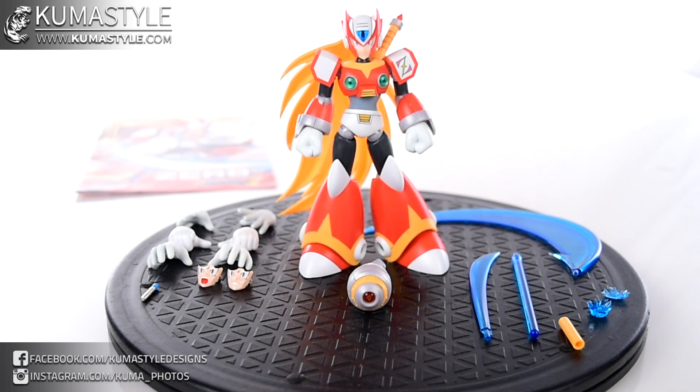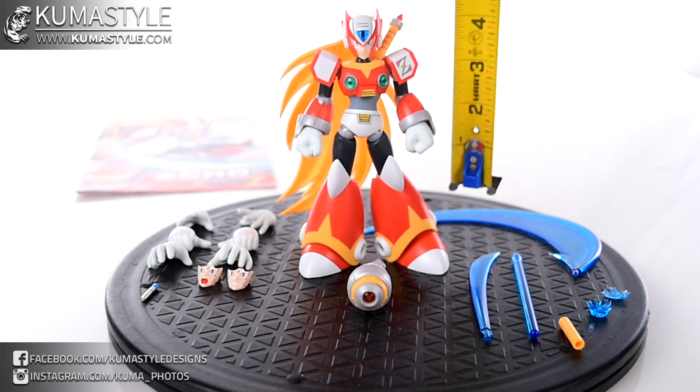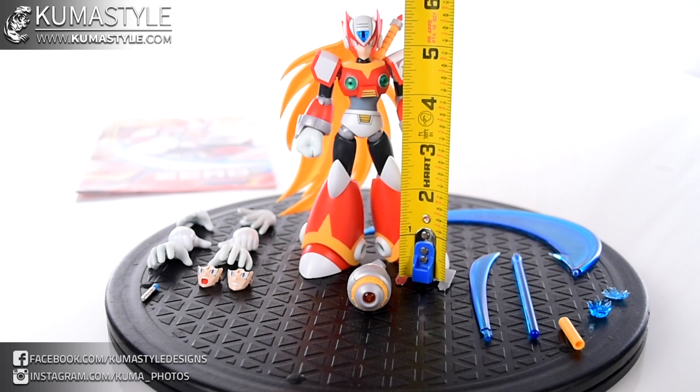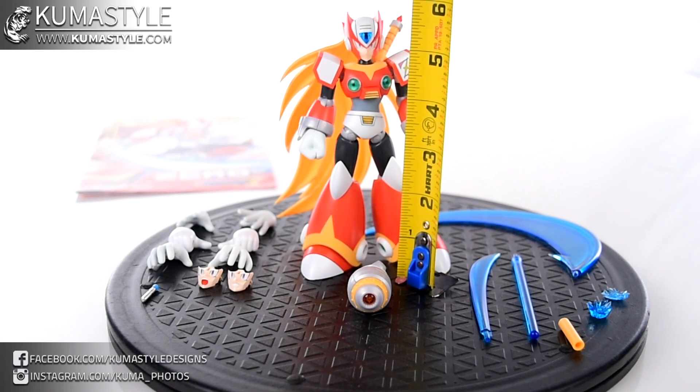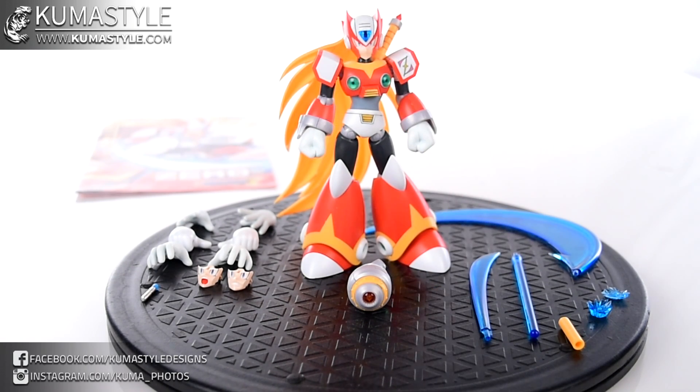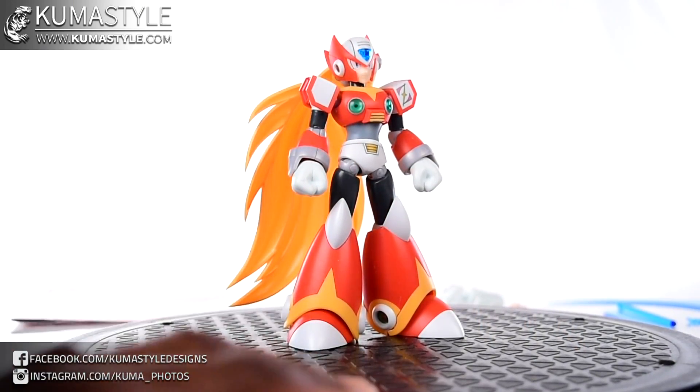Let's take a look at the measurement on this guy. Mega Man X and Mega Man X Full Armor are approximately 5 and a quarter inches tall, where Zero is about 5 and a half — 5 and a half on the dot actually. So he's about a quarter inch taller than both Mega Man X and Mega Man X Full Armor. Again, 5 and a half inches tall.